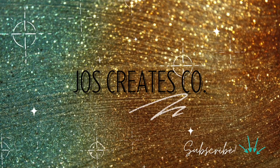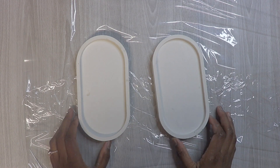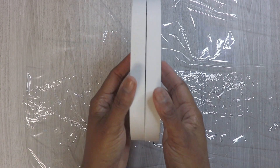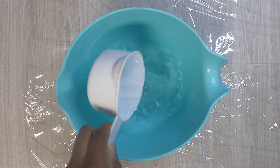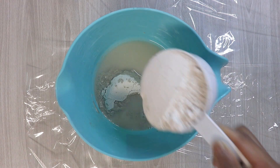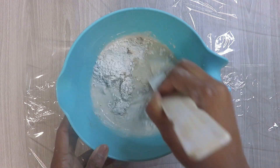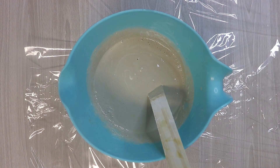Hello and welcome back — go ahead and subscribe for more content. Today we are going to be making these little trinket trays. They're really cute and I'm going to show you how I make them. Let's begin with one cup of water, one cup of cement, and one cup of plaster of paris. We're going to stir that up real quick — it doesn't have to get super muddy because it dries really fast.